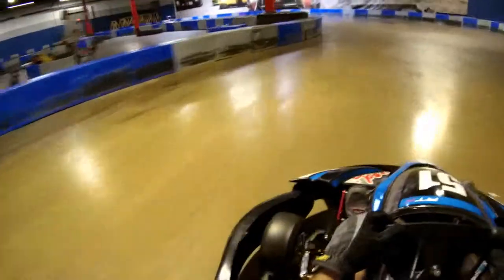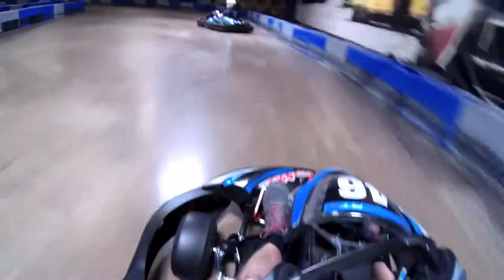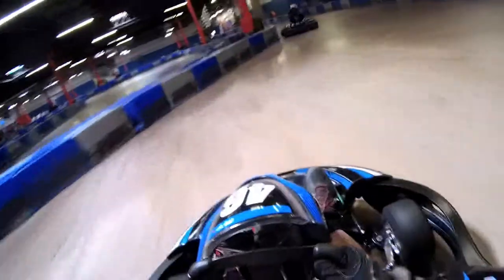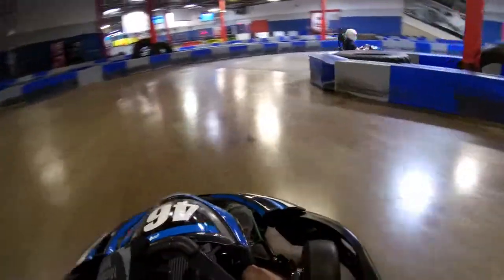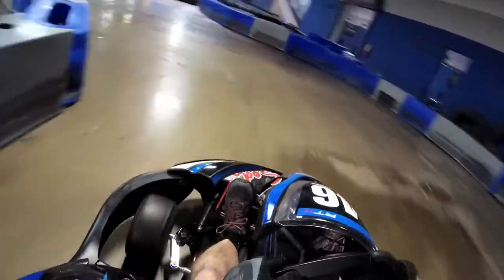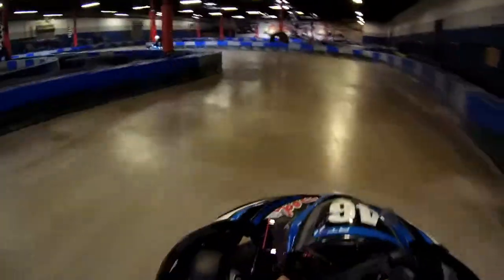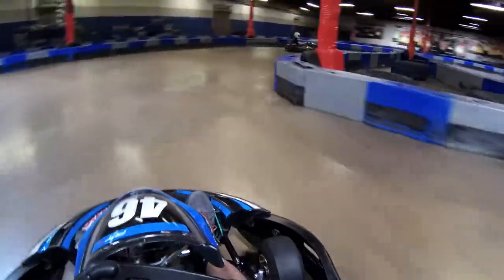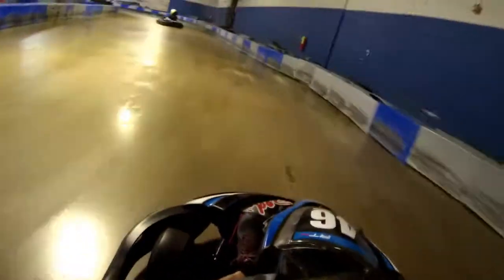I've raced him up in Cincinnati before and seen him at other places — he's also reviewed a decent amount of the tracks I've been at. He came out with me, and that's him right in front of me, showing me the fast way around. You'll see it's a little bit different than what I was doing before. Some of the corners he's taking a bit wider — the entry is farther out — and he's already gapping me right there. He slows down a little bit here and there to let me get back up so I can still see what he's doing.